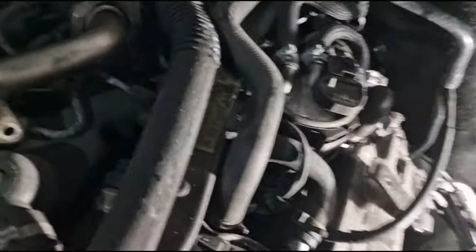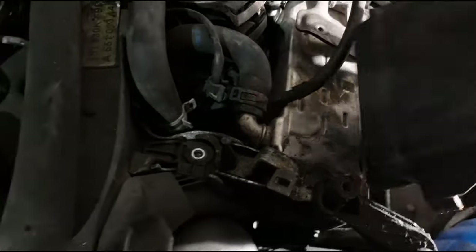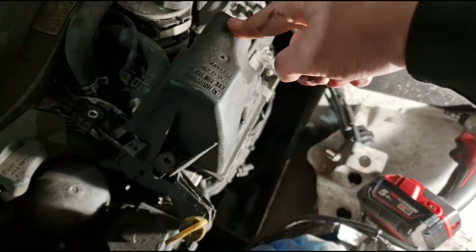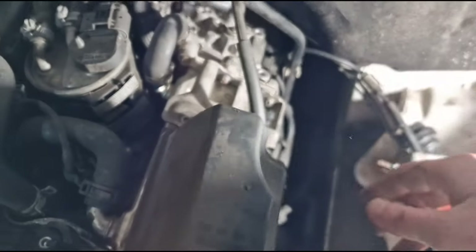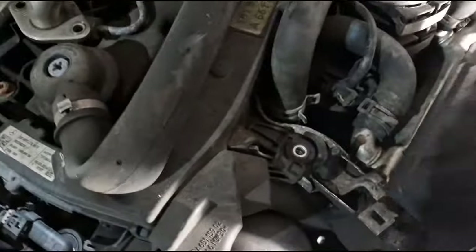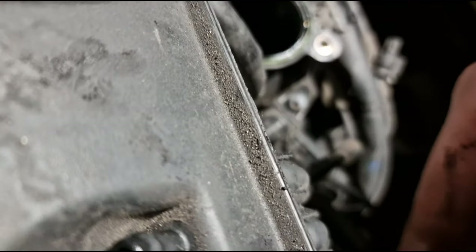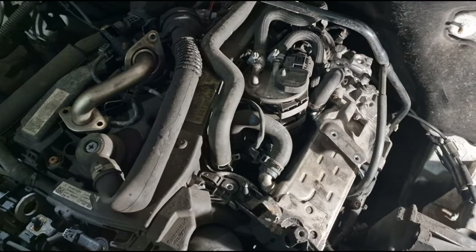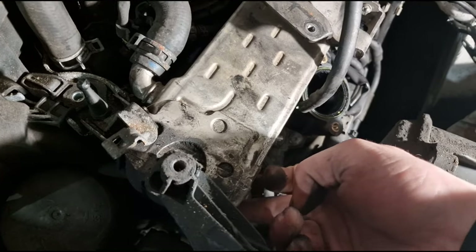Then you'll have this bad boy which sits there — that is the vacuum reservoir. Take this pipe here off, which flops over there. Bolt there, two bolts there — E10 again. Take these three off here, and then you have a bolt there and a bolt under there, all torx, all E10.